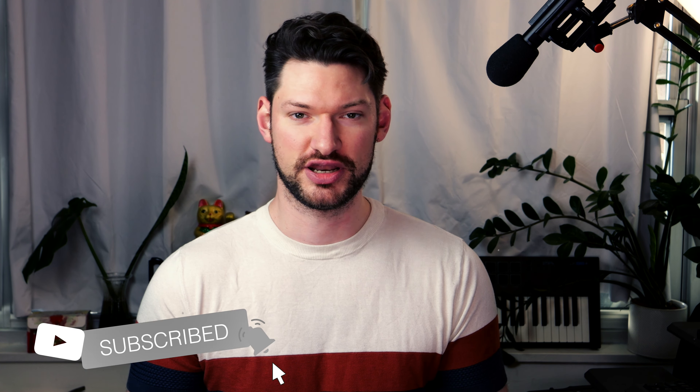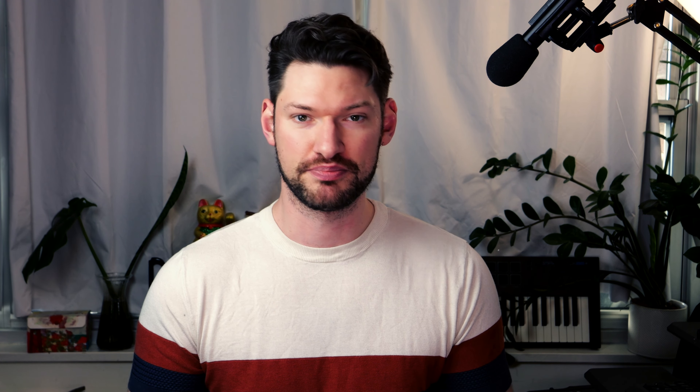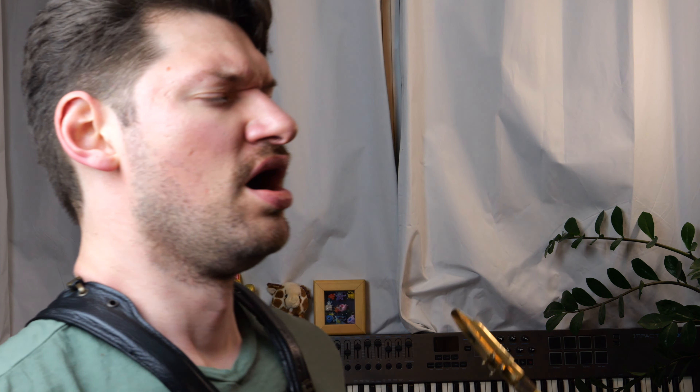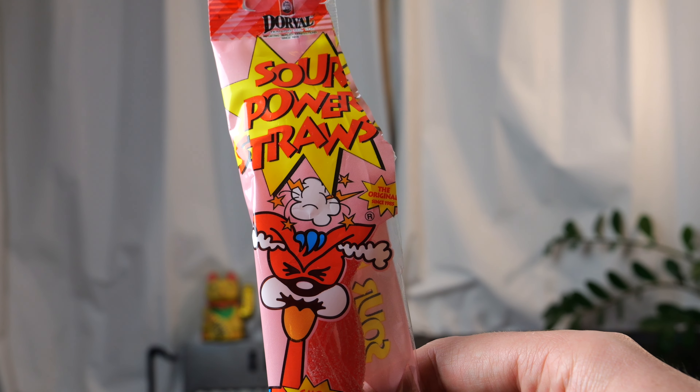Practice slower. I make my students play a game where they pick the tempo where they think they'll be able to play something, and every time they make a mistake in that etude or piece, they have to slow the metronome down by two or four beats per minute. Usually by the time they've turned it down one or two clicks, there are no more mistakes. Practice playing with zero mistakes from the get-go.